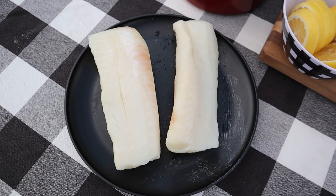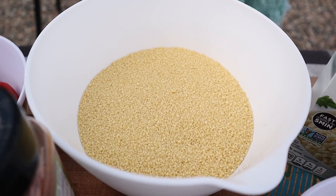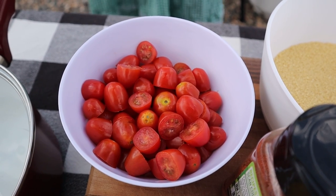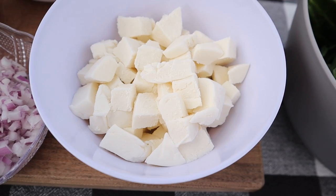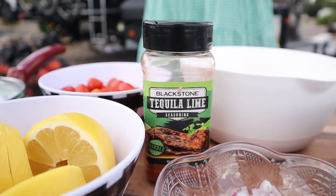Today's recipe's main ingredient is going to be two cod filets and some couscous, accompanied by some cherry tomatoes, some onions, some fresh mozzarella, a little bit of spinach, lemons, and Blackstone's tequila lime seasoning.